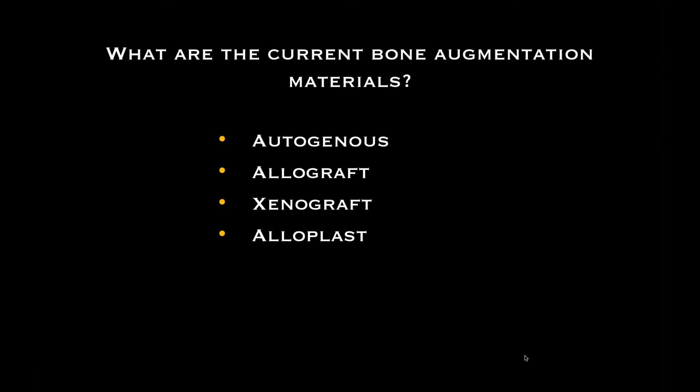Regardless of which of these four materials we use, the body is going to change it over in a period of time. Autogenous graft is from the patient's own body. Allograft is bone from the same species — cadaver bone, bone from another human. This is harvested as cortical or cancellous bone.